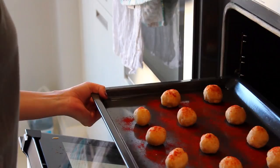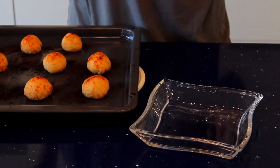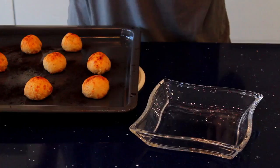Now that it's been 15 minutes, we're gonna take this out. Wow, that smells amazing! I hope you guys enjoy this recipe as much as I enjoyed making it and as much as I enjoy eating it.